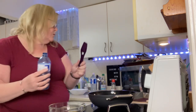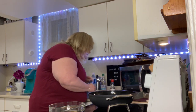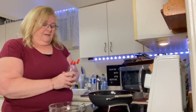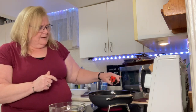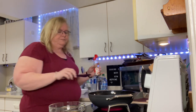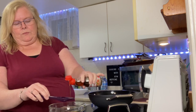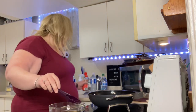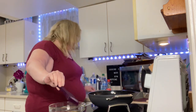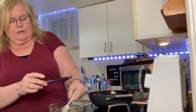We need one tablespoon of sesame oil, and I'm also going to throw a shot of sesame oil into our wok because we're going to get our ground turkey into the wok, and in that goes.